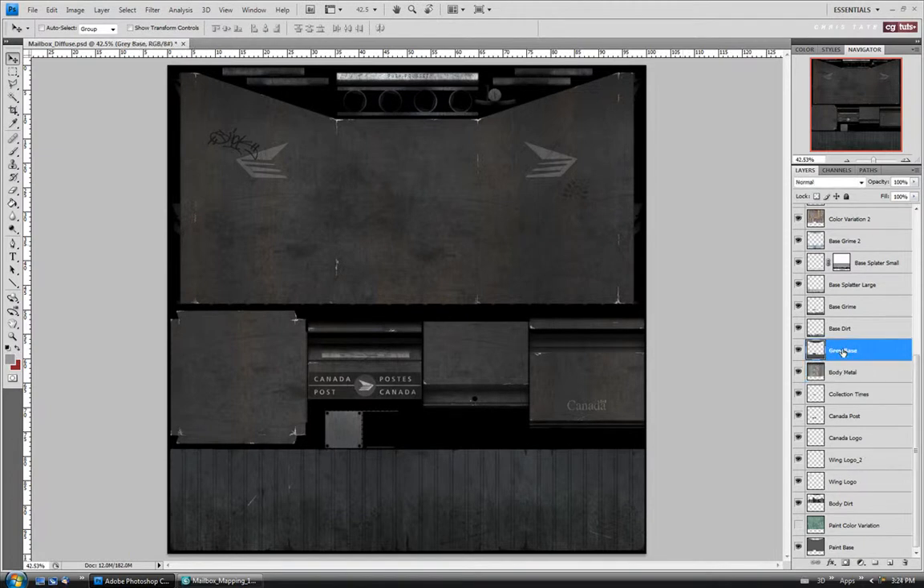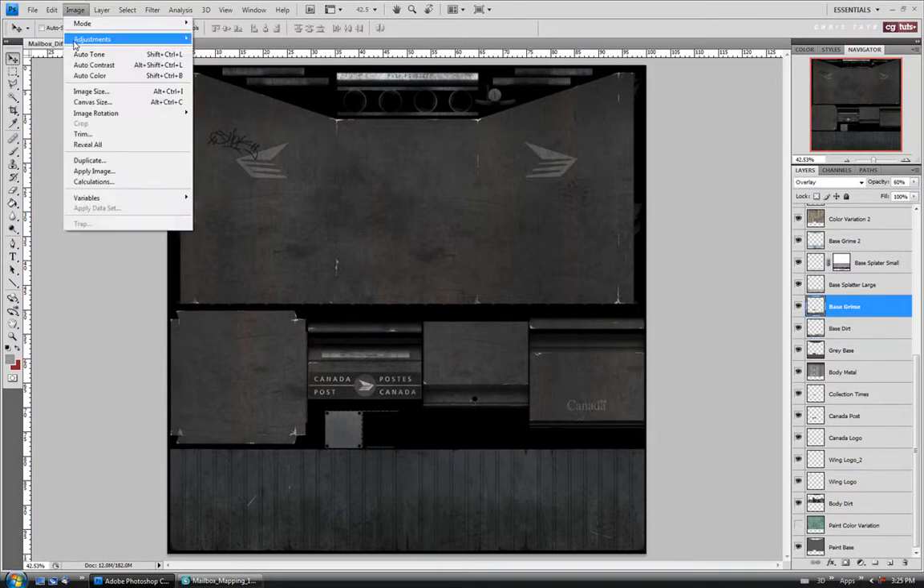For the gray base here, I think I'm just going to leave that as is. And same with the base dirt layer — I think I'm just going to leave that as is too. So we'll move up to the base grime and just desaturate it.